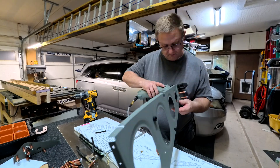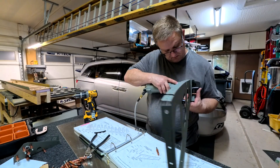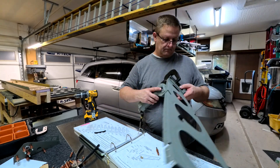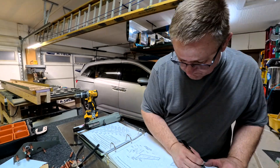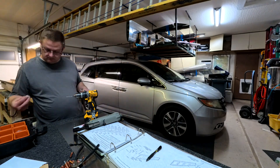This part is just attaching the flap hinges to the ribs - there are two ribs that get flap hinges attached. The aileron hinges actually get attached to the rear spar of the wing, just FYI.